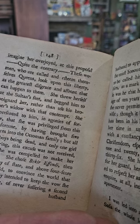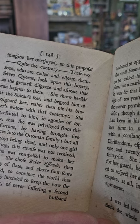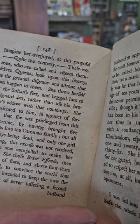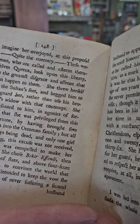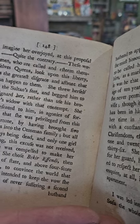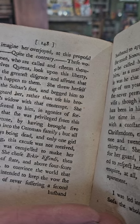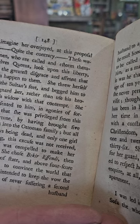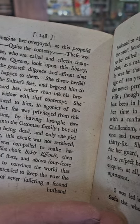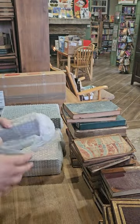She represented to him in agonies of sorrow that she was privileged from this misfortune by having brought five princesses into the Ottoman family, but all the boys being dead and only one girl surviving, this excuse was not received and she was compelled to make her choice. Very interesting.